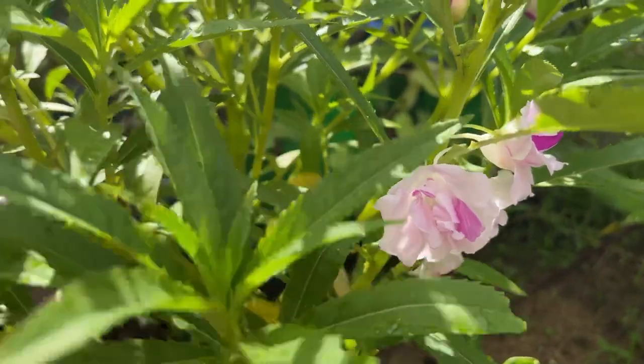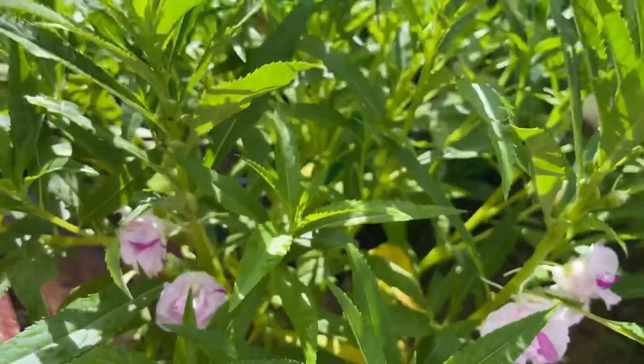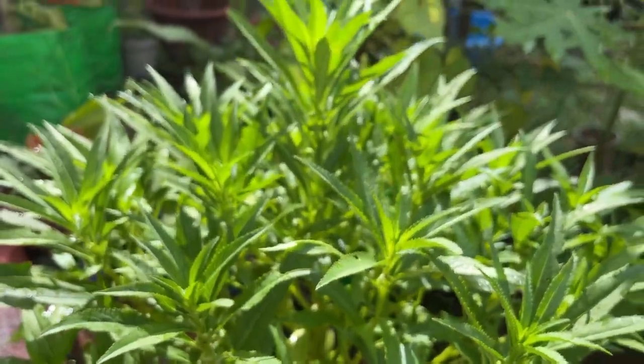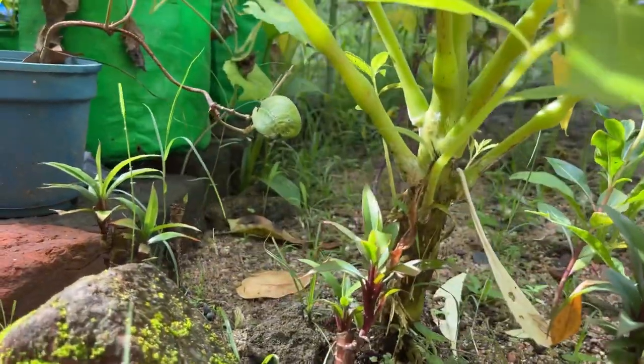This looks so beautiful. And this is a piece of paper structure. Now you can see this width.